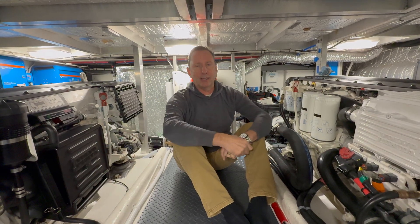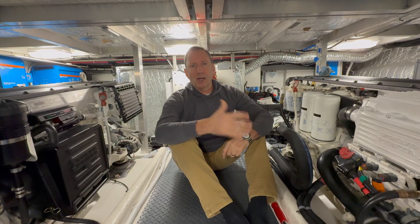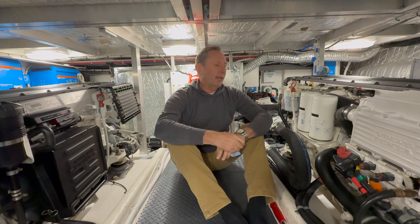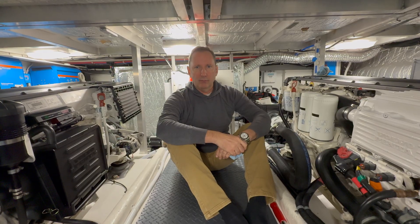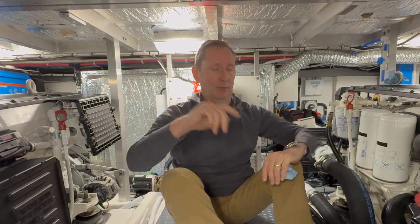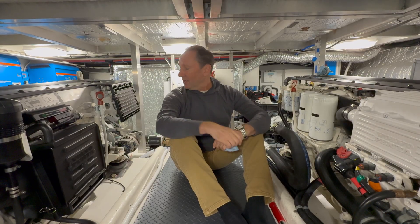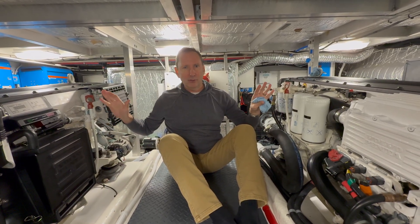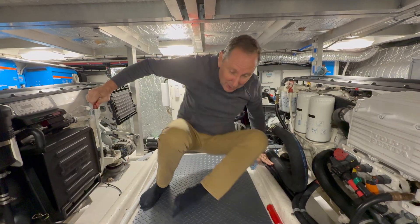Not to mention — and this is really the biggest one — over time that soot just gets everywhere inside the block. It's just one of those things: when you change oil on a diesel engine, it goes black. Until — and this is the crazy part — when we put these on both engines after two seasons, when I changed the oil, you're not going to believe this.